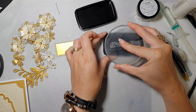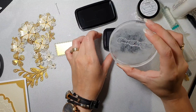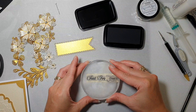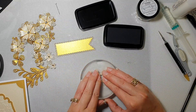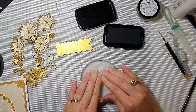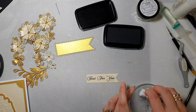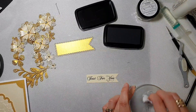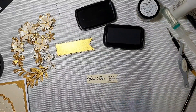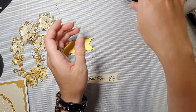I'm going to use Versifine Glare Nocturne ink pad. I'm going to ink my stamp and make sure it's in the middle, stamp it - stamp, stamp, stamp - hold on, hold on, and take it off. I'm going to clean my stamp straight away because you want your stamps to be clean.